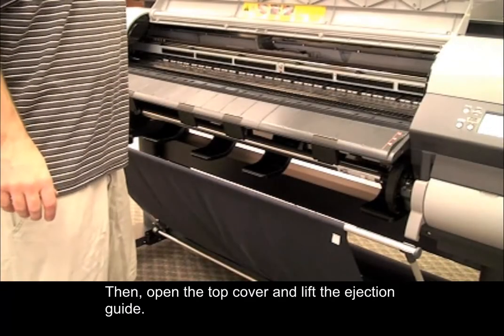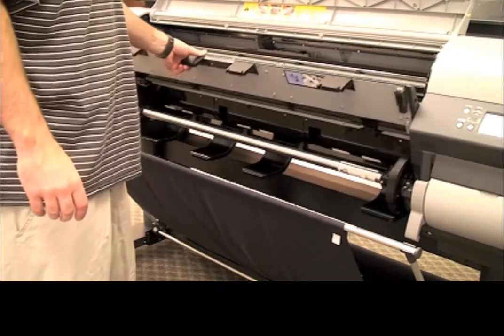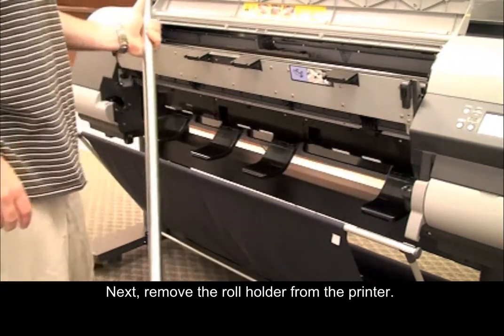Then open the top cover and lift the ejection guide. Next, remove the roll holder from the printer.